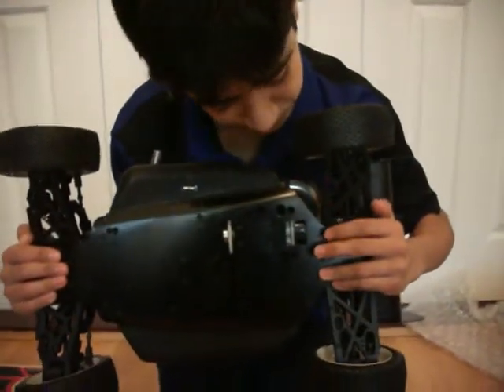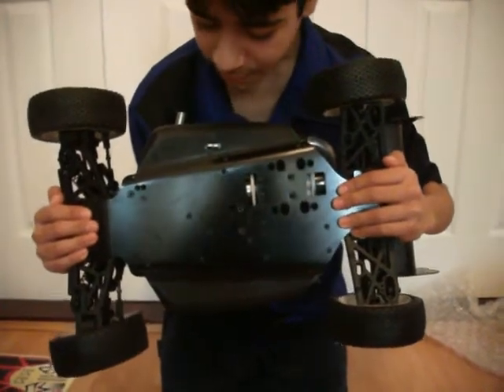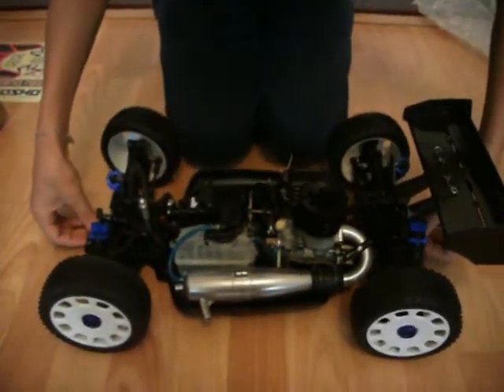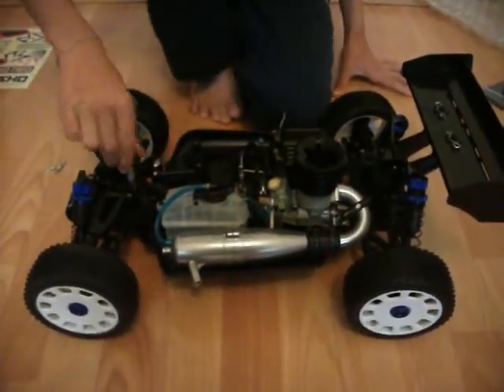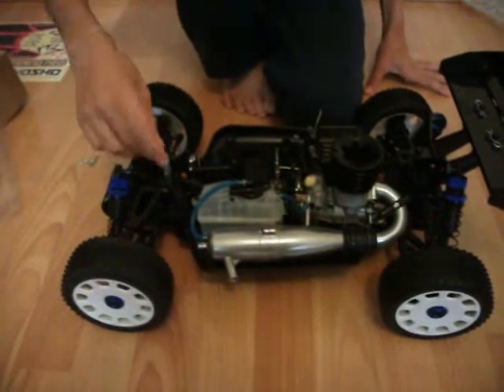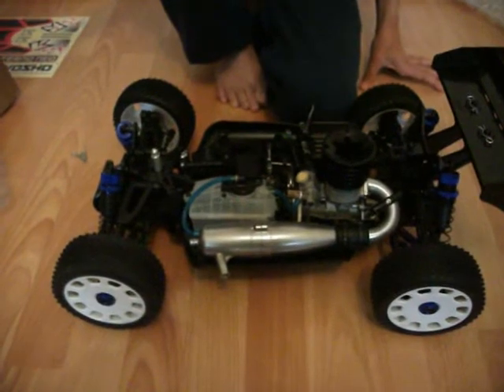This is the bottom of the buggy — it's aluminium, an aluminium chassis. The bottom has a little bit of protection for the buggy, and then you have these bullet-shaped pieces here just to hold the shell on.